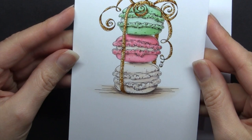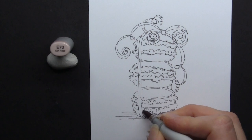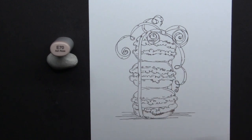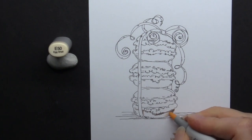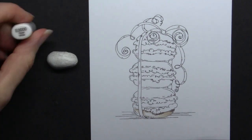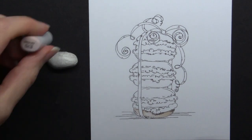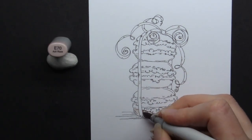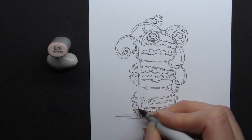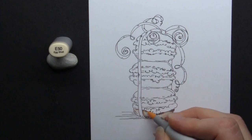Even though we're colouring stamped images that are stylised and cartoonish, it can be beneficial when colouring something, especially if it's something you're not familiar with, or even if it is something that you're familiar with. It can be really useful to actually reference the object itself in real life or in a photo. It can really add some extra interest in our colouring by helping us to pick out details that we maybe wouldn't have remembered or realised were there just from memory or imagination.